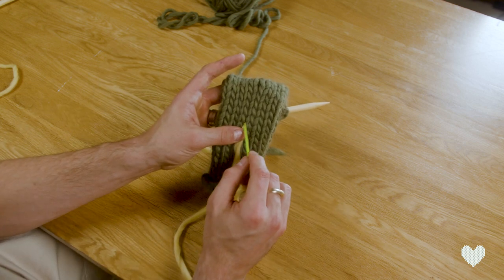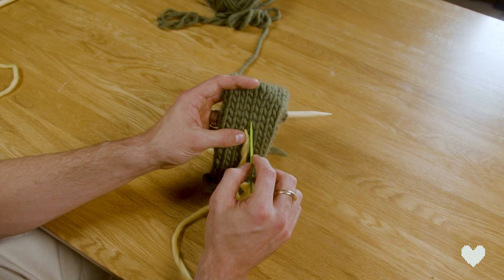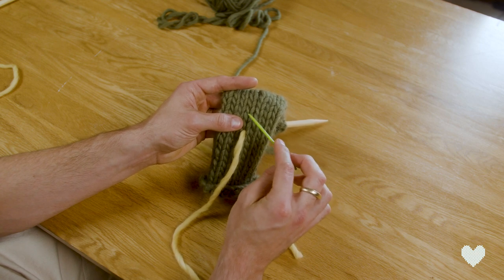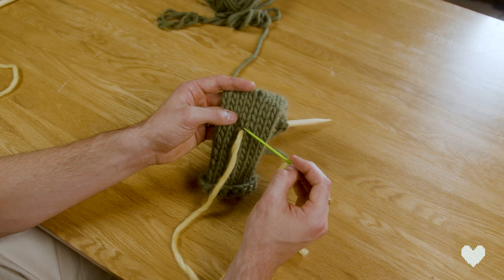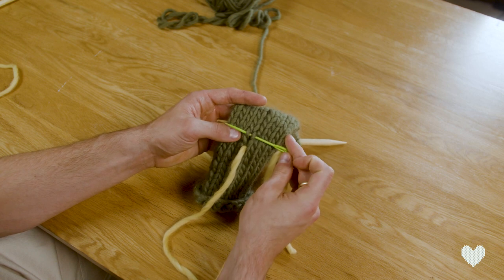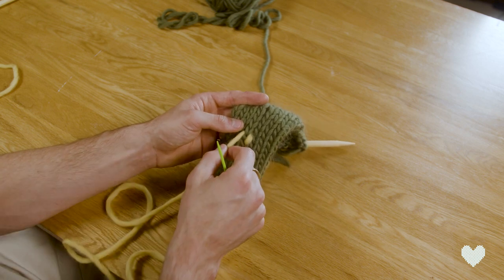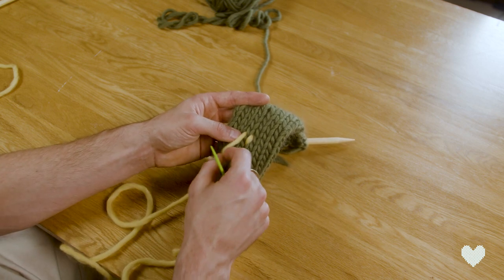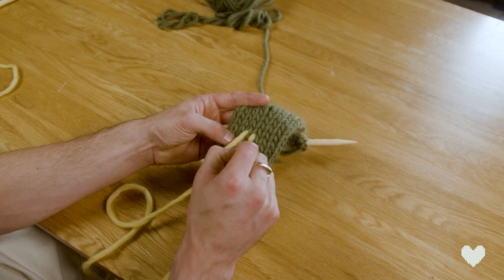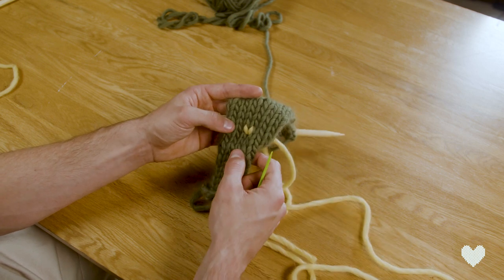Now you see these bars here — we are going to duplicate that stitch, hence duplicate stitch. We've entered here, now we need to go underneath the legs of the stitch above. These V's are essentially the legs of the stitch. So we go up here, go in behind this leg and this leg to the other side, and pull through. Gently — don't pull it too hard because if you pull it too hard it creates a little bit of rumples and ruffles in your work. Once you've gone through that bit, you go back through where you came and pull that length of yarn through, and as you can see it duplicates the stitch and creates its own little V.